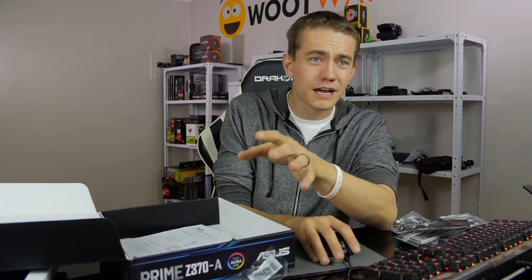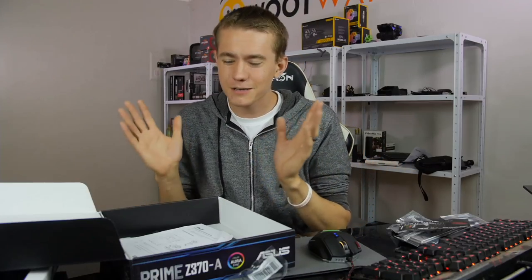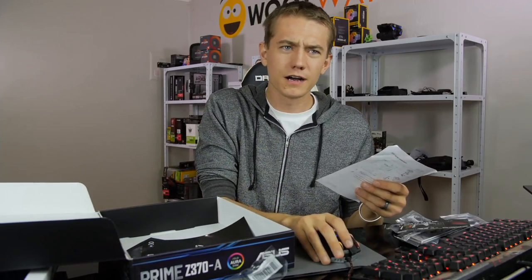Why aren't I reading Facebook comments? Because I can't have everything open at once and it's really hard. Cameron — Ryzen is still a better value; that is very much true. I'm not reading Facebook comments because it's kind of hard for me to manage both YouTube and Facebook at the same time, and my YouTube audience is more prevalent.